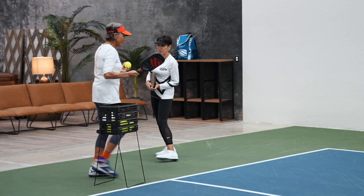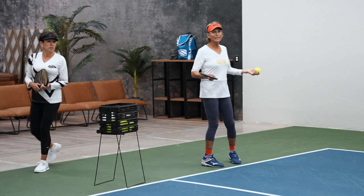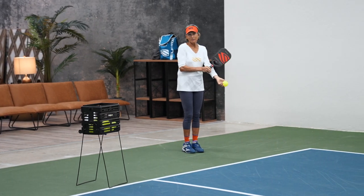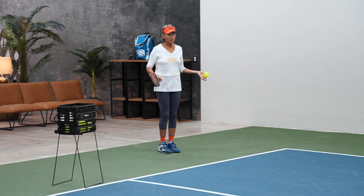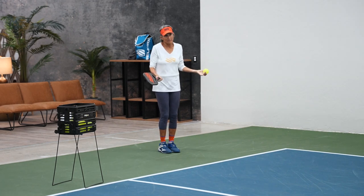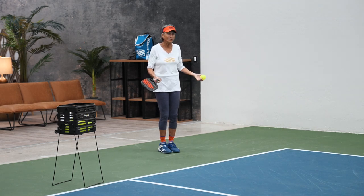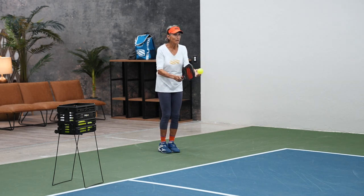Say you hit it and people are getting used to your serve — what do you do? Well, you've got to have a change-up. If I'm serving as hard as I can and all of a sudden they're getting it back, I'm thinking, oh God, what do I do now?